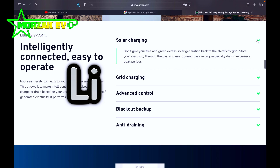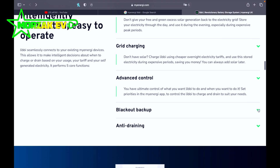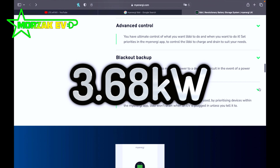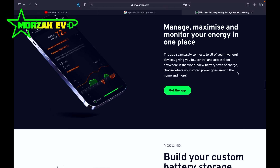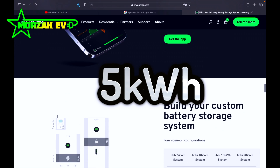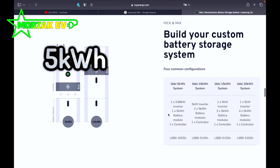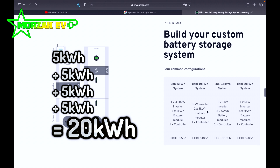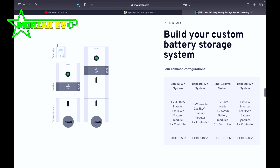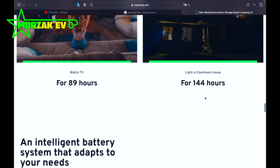The Libby itself is a lithium-ion phosphate battery coupled with a hybrid inverter. The inverter is available in 3.68 kilowatts and 5 kilowatts. The battery is available in 5 kilowatt-hour modules and up to four modules can be coupled together, meaning you can have 5, 10, 15, or 20 kilowatt-hours of battery storage coupled to one inverter. You can also have multiple inverters according to MyEnergy, so the system is modular and can be expanded.